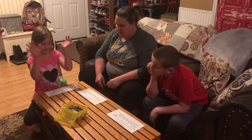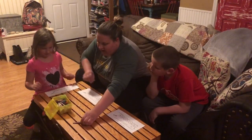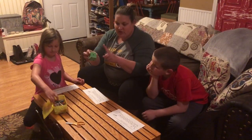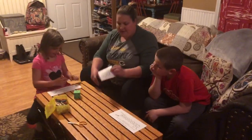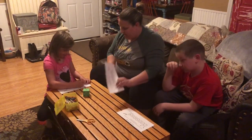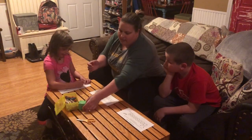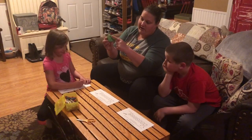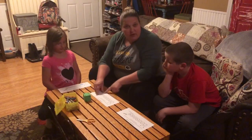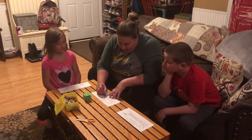Go ahead, Sadie. You got a one, so you're going to color your one. She got a one, she counts one, and then finds the matching one on her caterpillar and colors it. Now it's my turn — we'll take turns. I counted one, two, three, four — I got four. So I'm going to find the matching four on my caterpillar, take my crayon, and color that one in.